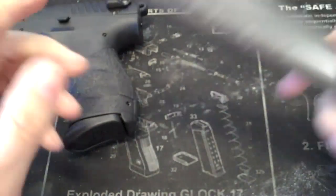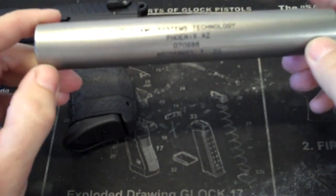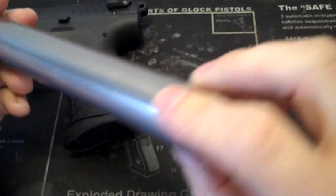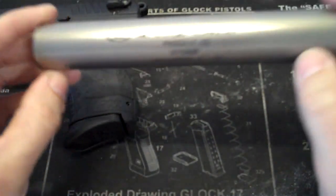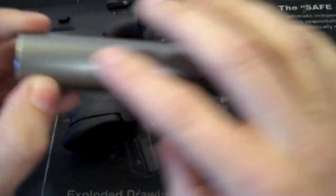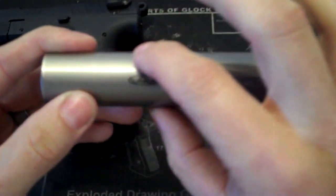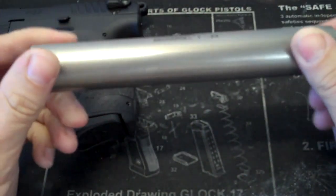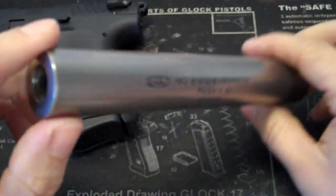Moving on to the suppressor — this is an older design, a .22 can. It's sealed, which is a downside these days since everybody's going towards takedown cans, because .22 ammo is so dirty and the powder doesn't burn reliably. It fills up with gunk — maybe not even a thousand rounds — and the baffle or monocore, depending on what type of can you have, will be pretty much full of junk.